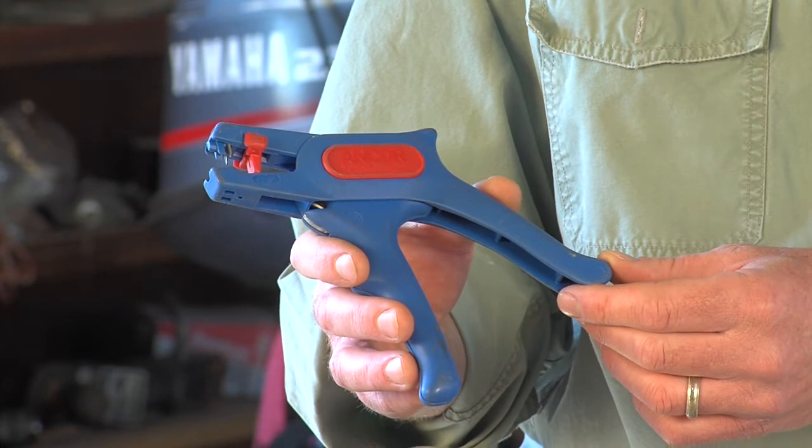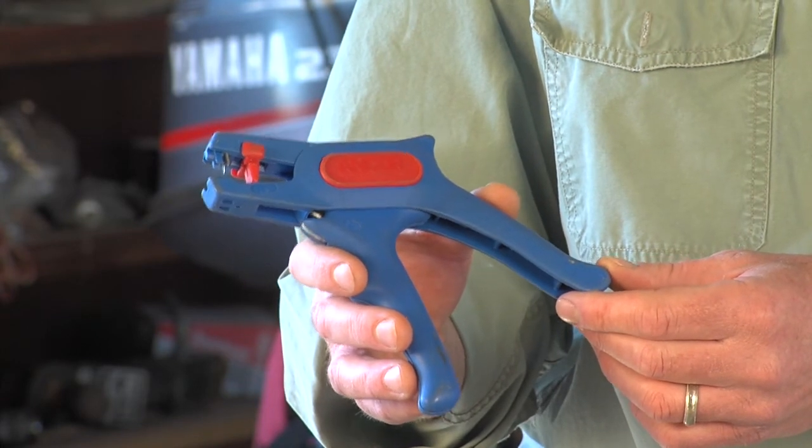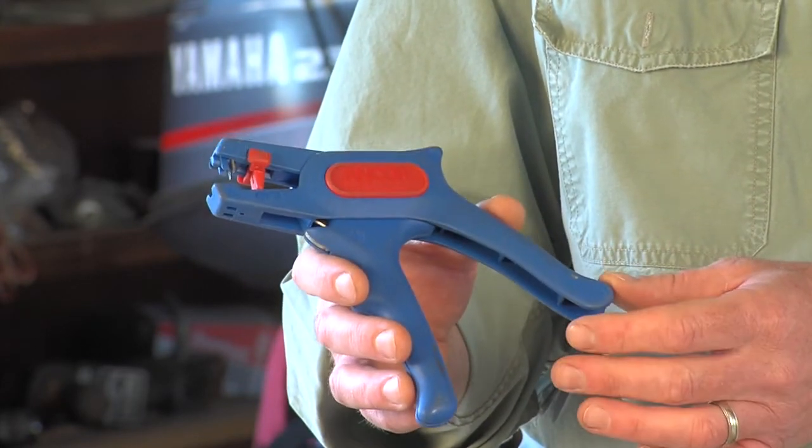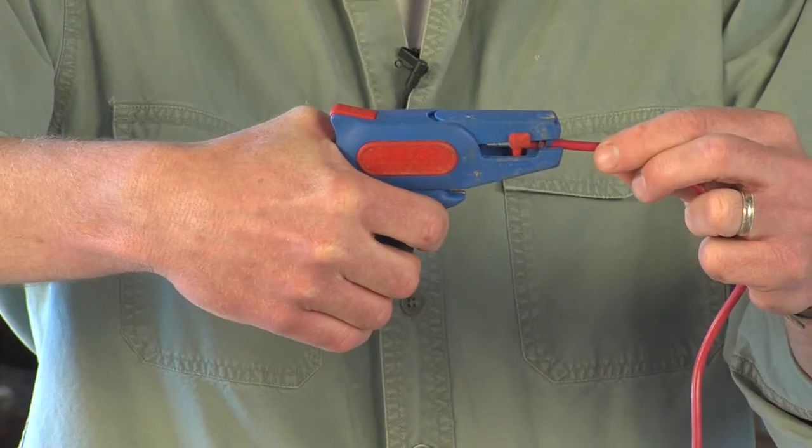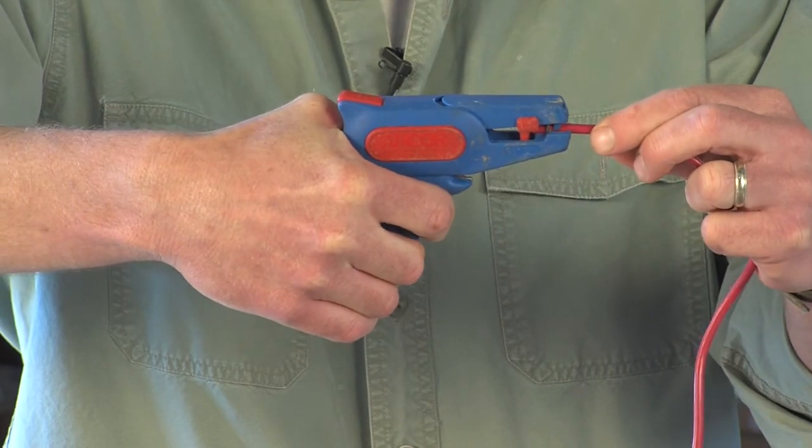To make this job a snap, I recommend an automatic adjustable wire stripper like this one made by Anker, which strips off the proper amount of insulation with a simple squeeze of the trigger. Ideally you want to strip off just about a quarter of an inch of the insulation.